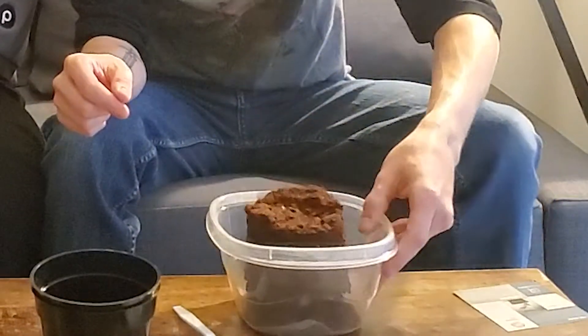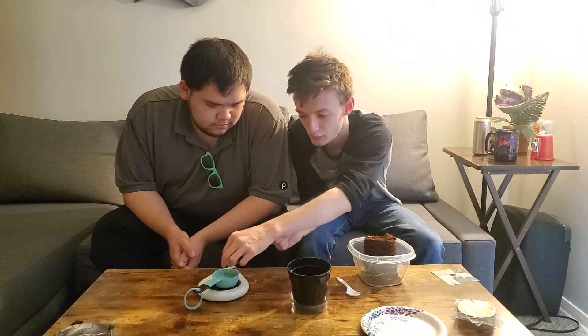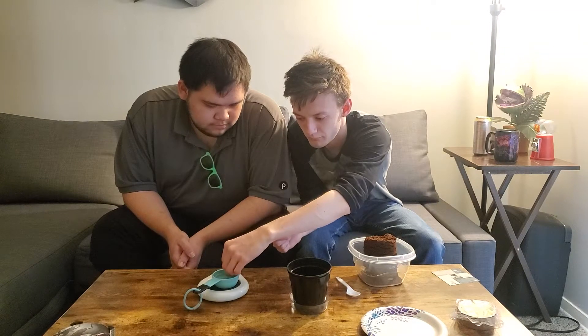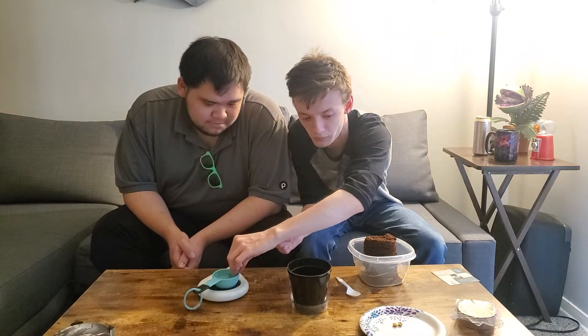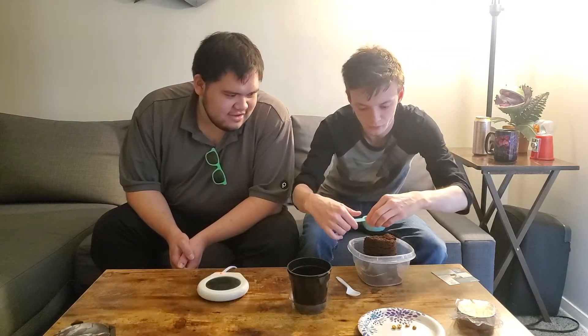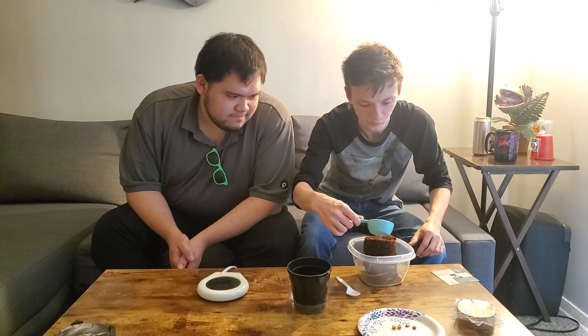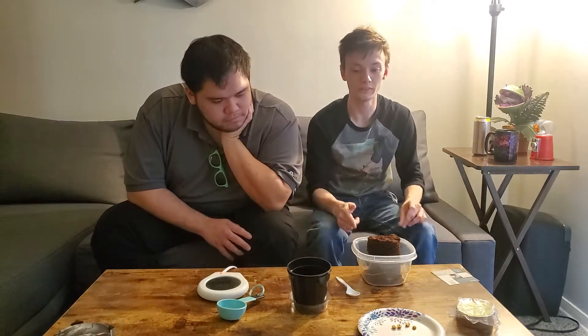We've already done all this. We've already added the warm water, and we're going to add an extra bit just for the heck of it. We're going to take these seeds and put them in here — hopefully we're not cooking them, because they're warm. You're supposed to use 83-degree water. Now we're going to stir it, mix it, and add it to our pot.